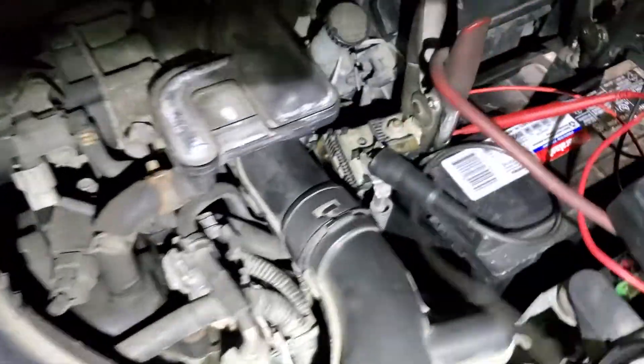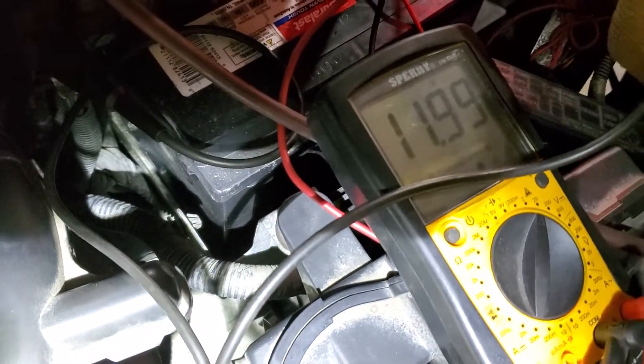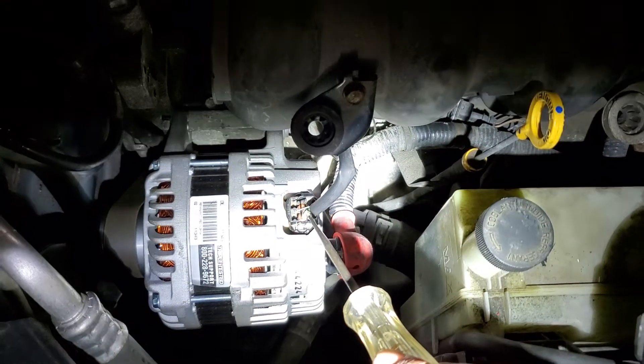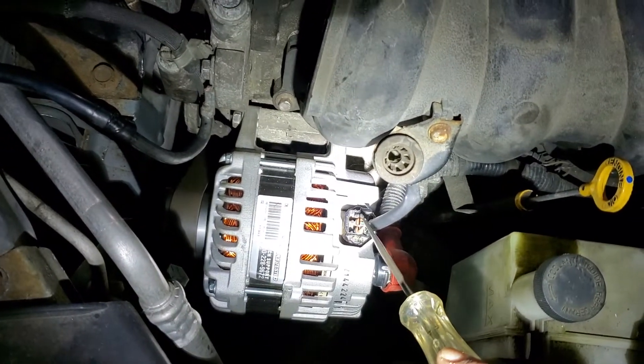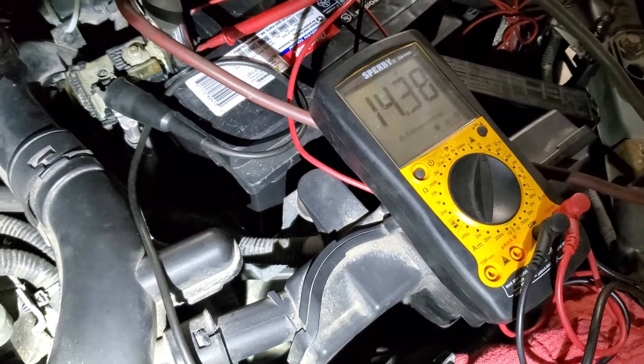The test light is lit. I'm down to 11.99 volts, and as soon as I touch this wire, the car should chug down and then the alternator should start charging the battery. There we go — the alternator is charging. So my alternator is good.